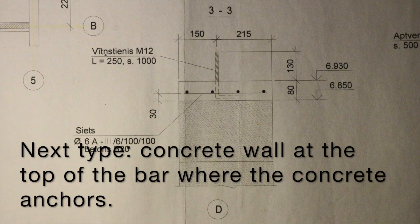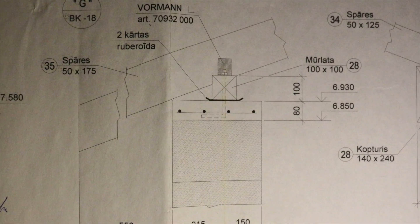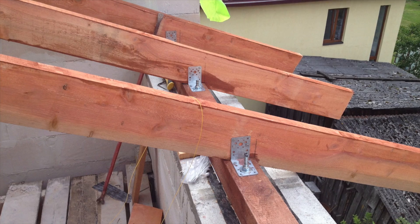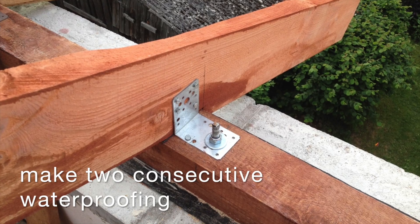The next type: the concrete wall at the top of the bar where the concrete anchors. Make two consecutive waterproofing layers.